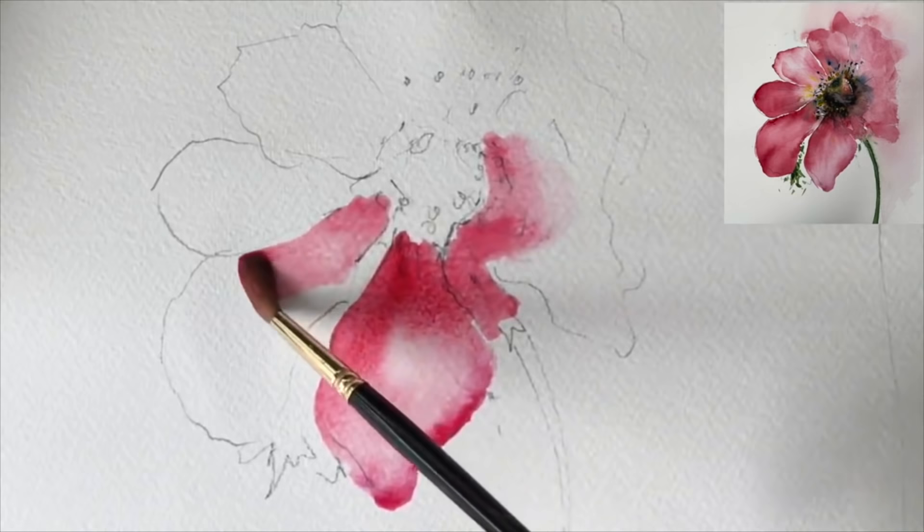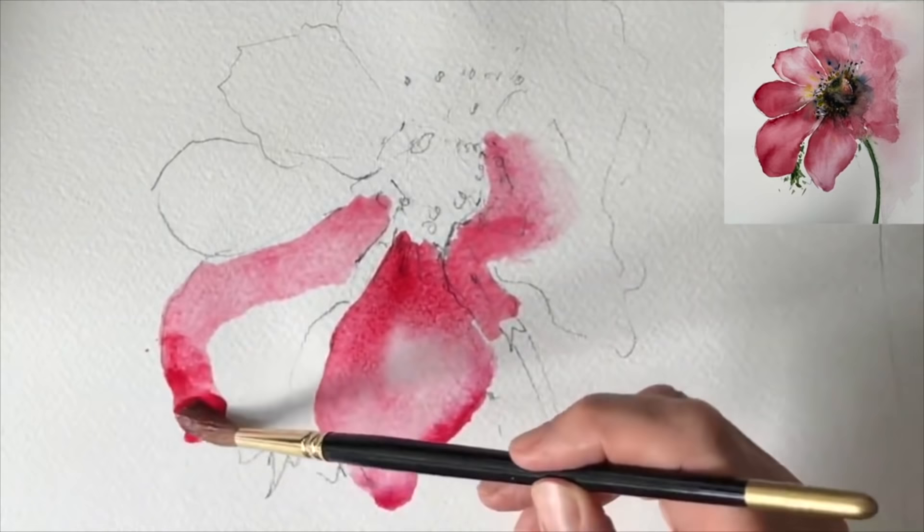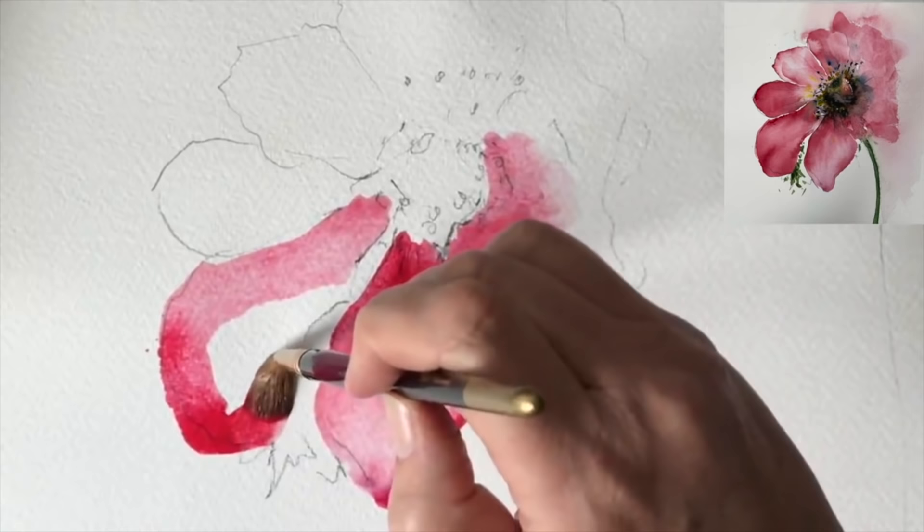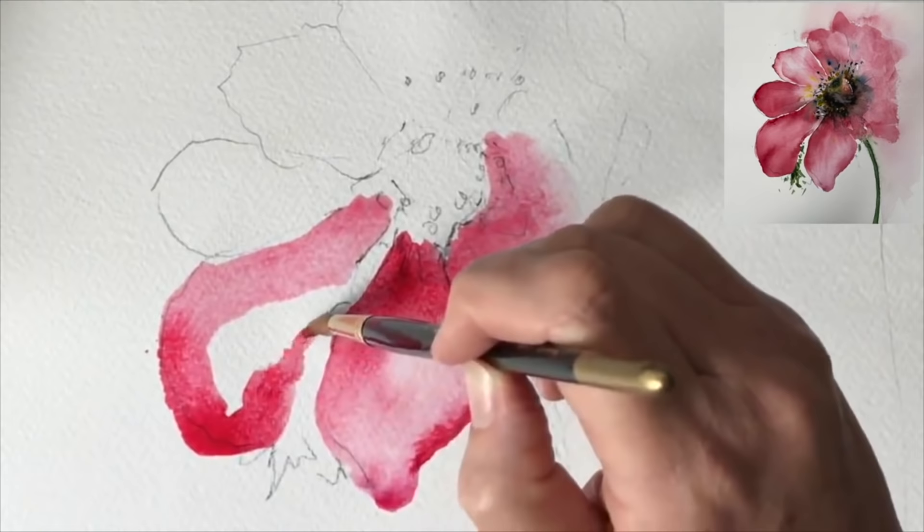Really sort of load your brush - I'm just working my way round here wet on dry. What I try to do when I'm flower painting is I try to vary the colour mixes in the palette, so sometimes I'll have a little bit more pink, then a little bit more red, or equal amounts, just so you don't get one flat colour.